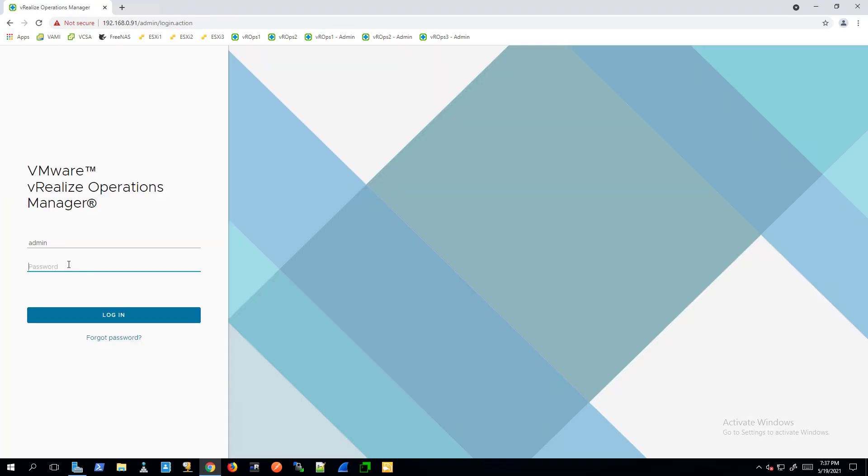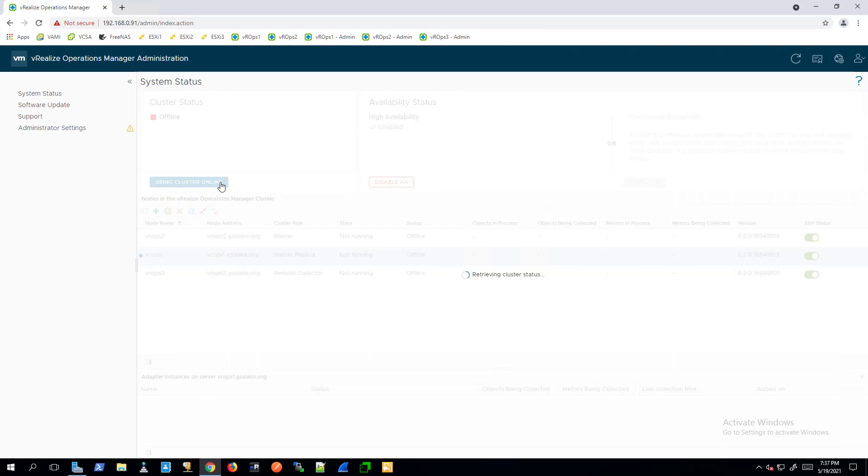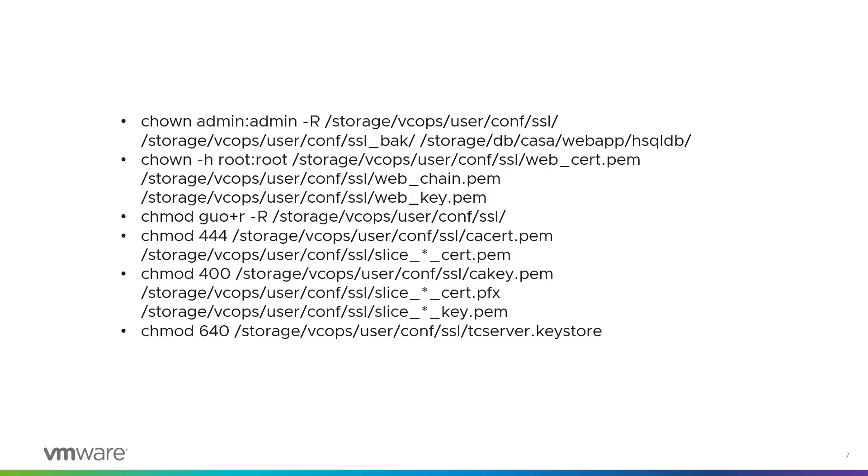Once the installation is completed, the administrator interface will log you out. Log into the vRealize Operations Admin UI again. Click Bring Online under Cluster Status. Then run the following commands on all nodes in the vRealize Operations cluster.